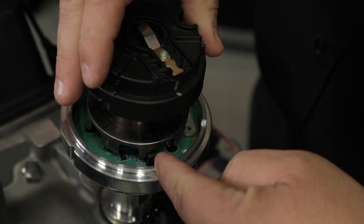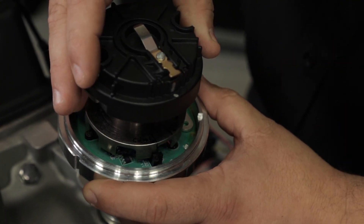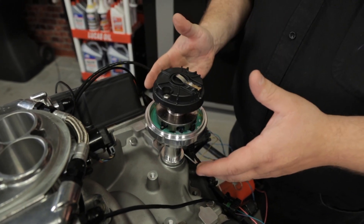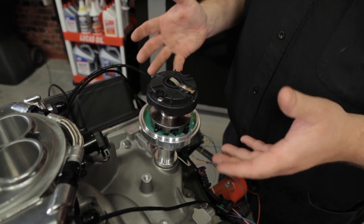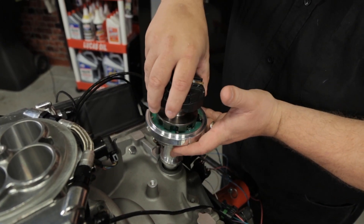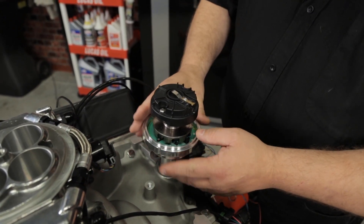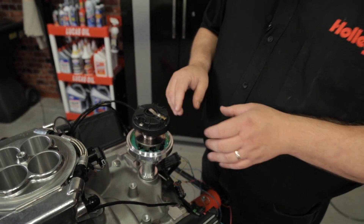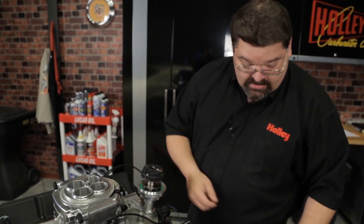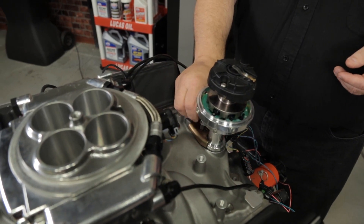This is your crank sensor — you're going to want to align that with the rotor contact. If when you go to install the distributor something on the body hits, don't get too worried. You can always pick the distributor body out, rotate it to the spot where you have clearance, reinstall it, and then line that back up again. Once you get that lined up, go ahead and take your distributor hold-down, reinstall it, but just put it in finger tight because you're still going to need to be able to move that distributor body a little bit.